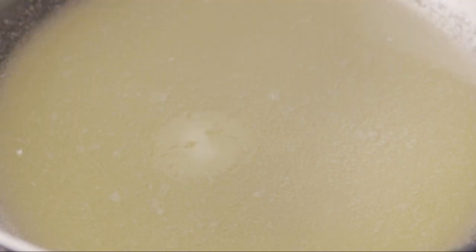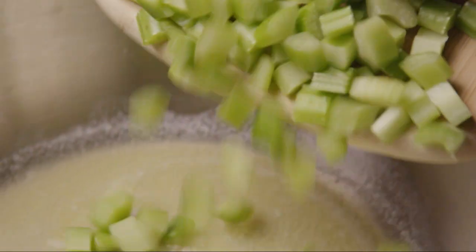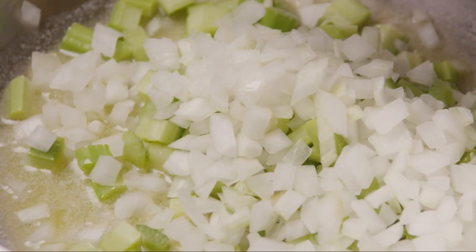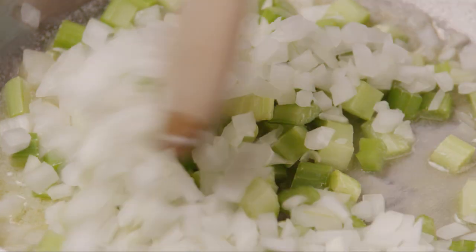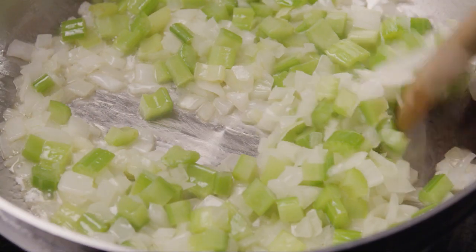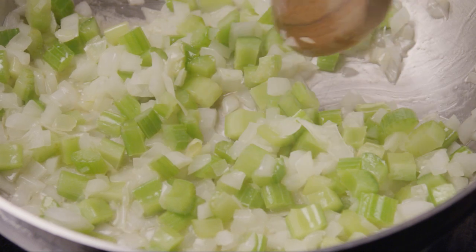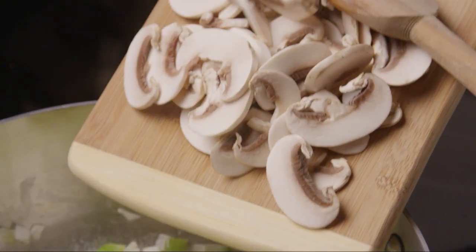Add in the chopped celery and the chopped onion. Sauté the celery and onion until they're transparent, between six and eight minutes. Then add in the sliced mushrooms and cook for another two to three minutes.